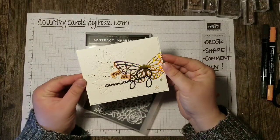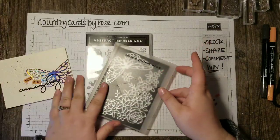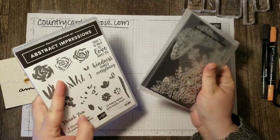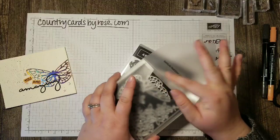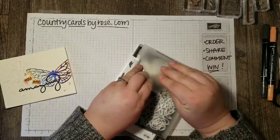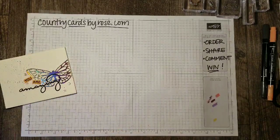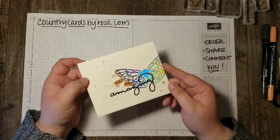This super pretty card features some Very Vanilla card stock and the gorgeous Abstract Impressions Bundle. We're going to use the stamp set for the inside of the card, but what we're using on the outside is this beautiful butterfly die. I love the dies in this set. We're also going to be using some of that really pretty foil paper from Saleabration.